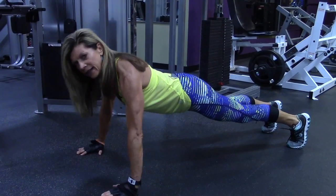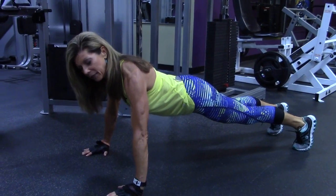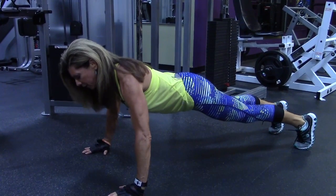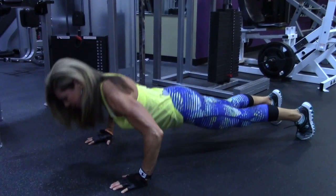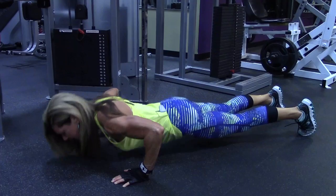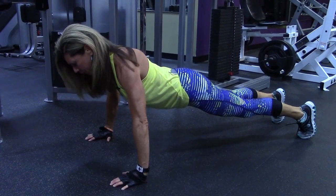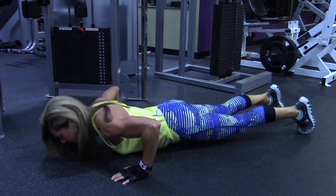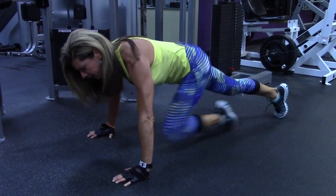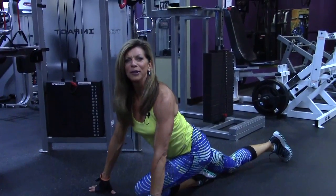You want your body nice and tight and straight, so it's like in a plank position, and you're going to lower down just like you're doing a bench press. Keep your body straight, and that is a regular push-up.